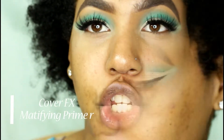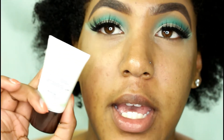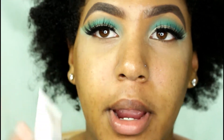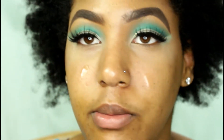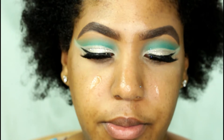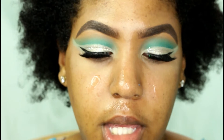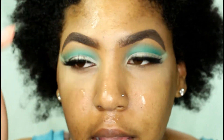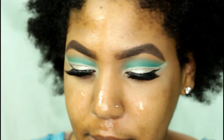Hopping right into foundation — I'm going to use the Cover Effects Mattifying Primer. I recently went to Sephora and picked up a few things including a new beauty blender, but I'm just going to use this as my primer.